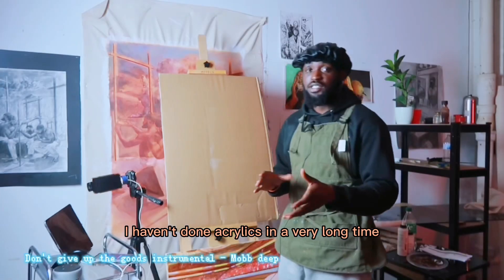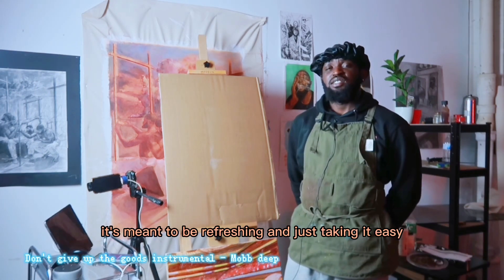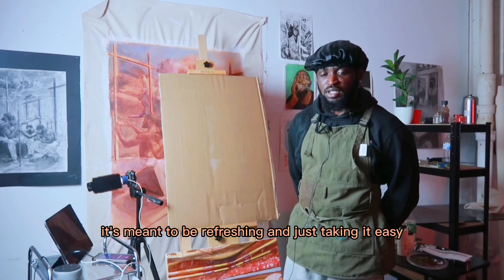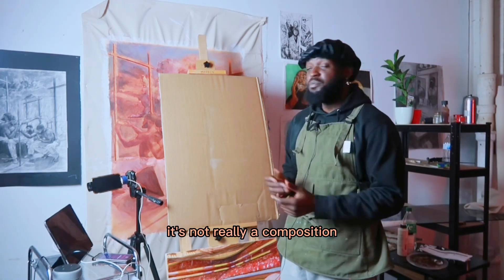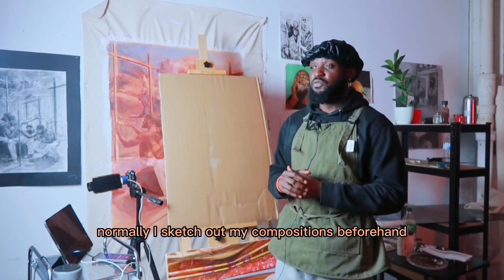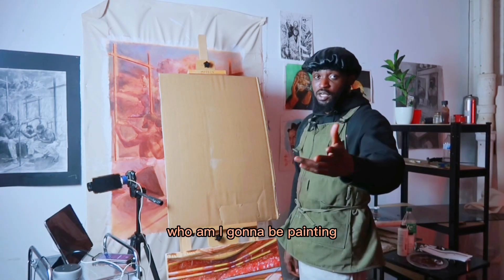I haven't done acrylics in a very long time, and this is kind of just meant to be relaxing. It's meant to be refreshing and just taking it easy. Nothing too serious. It's not really a composition. Normally I sketch out my compositions beforehand, but I don't think I'm going to do that this time around.